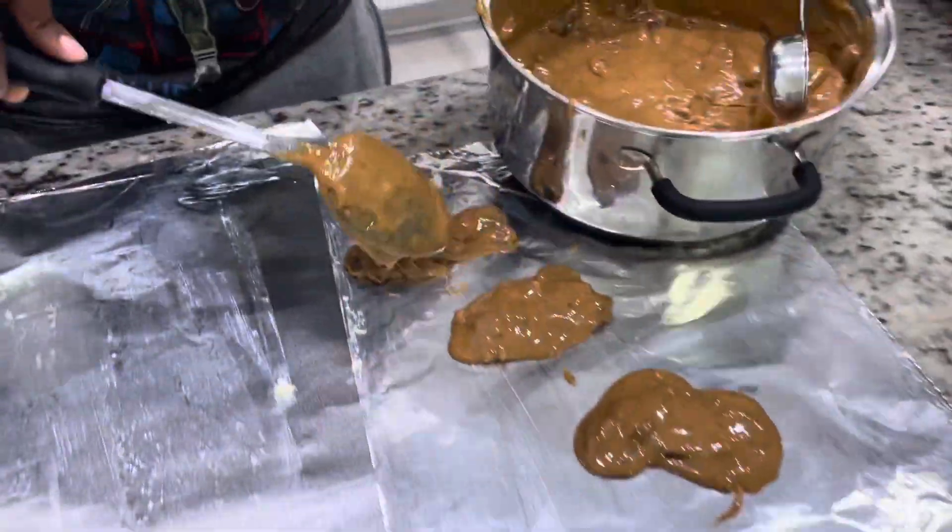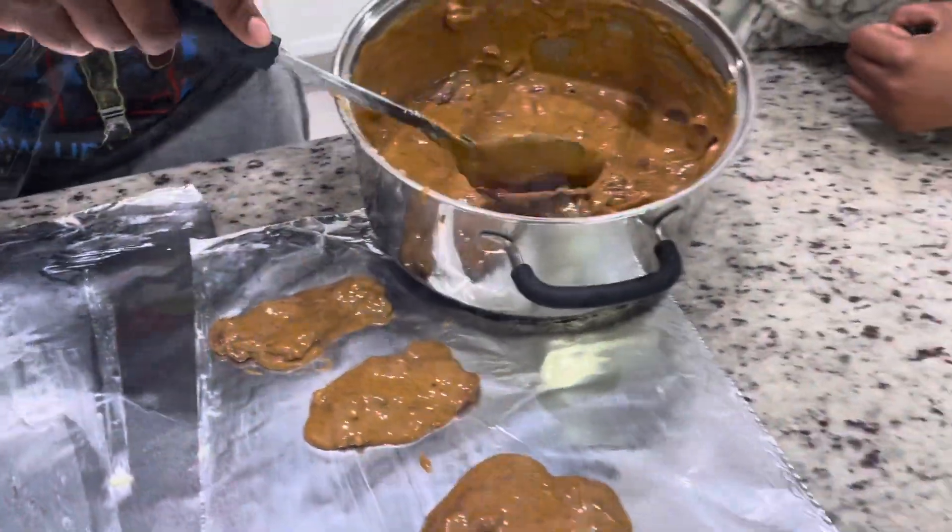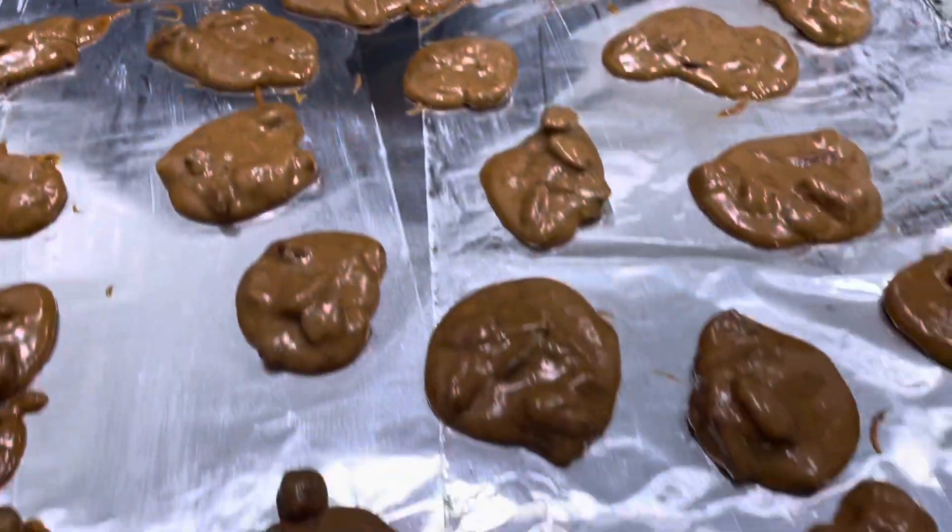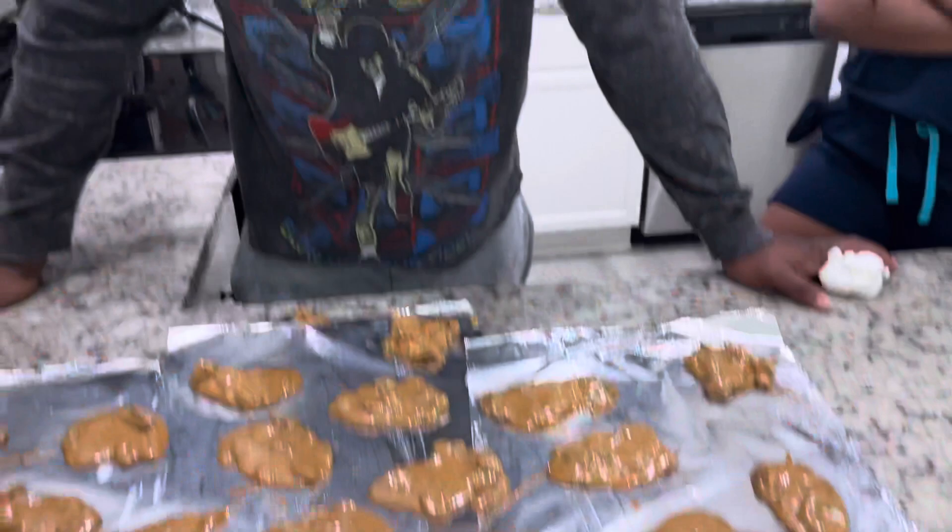We're going to go ahead and drop these and show y'all the finished product. Beautiful golden brown pecan candy. I promise you, there's no better recipe than the Belly Embracing Nation recipe for this pecan candy. If you want to cook something for the holiday for your loved ones, try the recipe out. Leave a comment, like, subscribe — let us know what y'all think if y'all tried this recipe. Turn on those post notifications so you know whenever we post. Bing bong! Thank you.